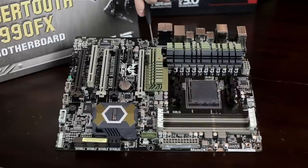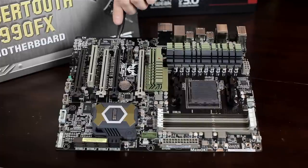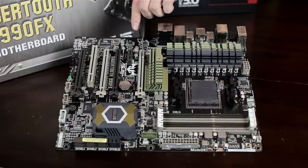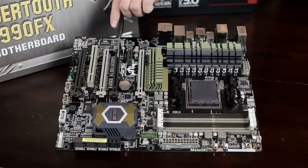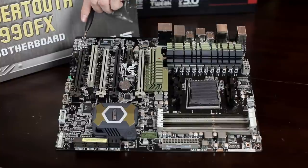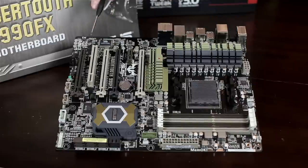Moving on, we've got the FireWire and front panel audio connector. There are additional fan connectors — lots of fan headers on this board. We have four PCI Express x16 slots. When running multiple cards, it runs at 16x for the first slot, then 4x, 8x, and the last one also at 8x. There's also a 1x PCI Express slot and a legacy PCI slot for backwards compatibility.